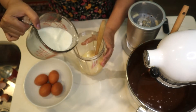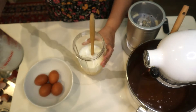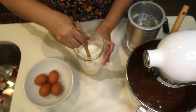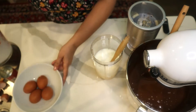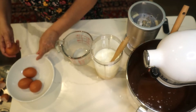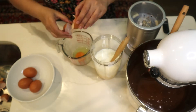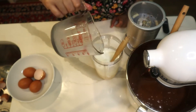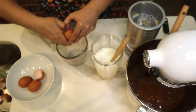I add one cup of regular milk to the sweetened condensed milk in the blender. Then I add my eggs one at a time, making sure each one is fine before adding it — one bad egg can ruin everything. I'm using four organic eggs for the flan.